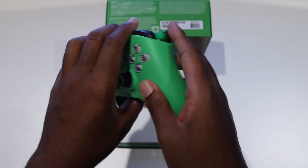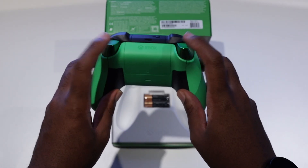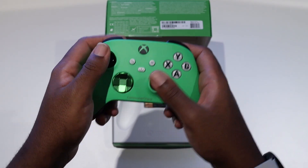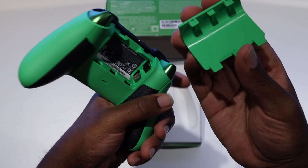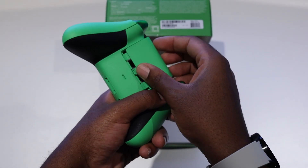Like I said, we got the all-green design, the new grips on the back, the chrome triggers, the chrome D-pad — and yeah, it feels pretty good in the hand. Pretty good quality, green all the way through, which is pretty nice.